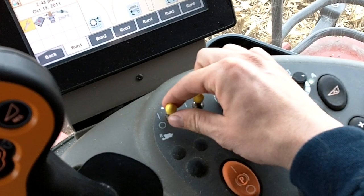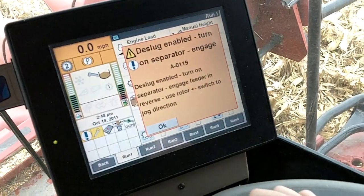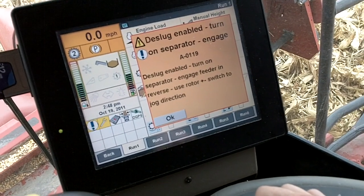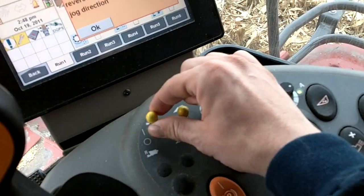Now, the separator — normally if you just lift up and go forward it goes on, but if we go backwards, it throws a message saying the deslug is now enabled and we have to turn the separator on. So you have to remember that it's in this mode. What we do now is turn the separator back to the on position.